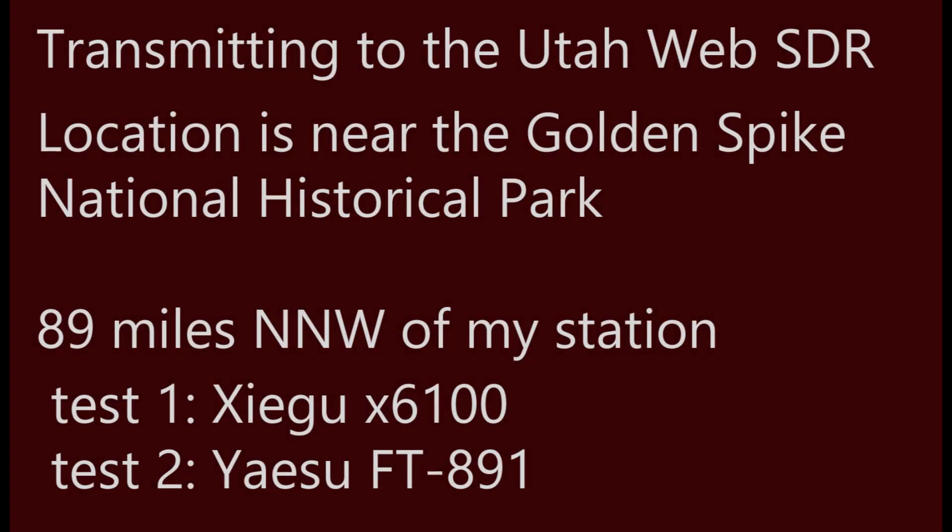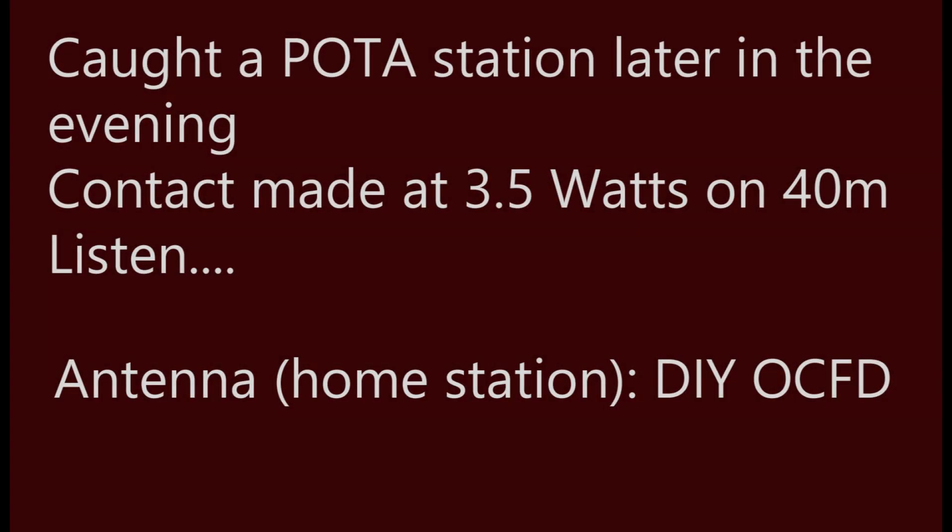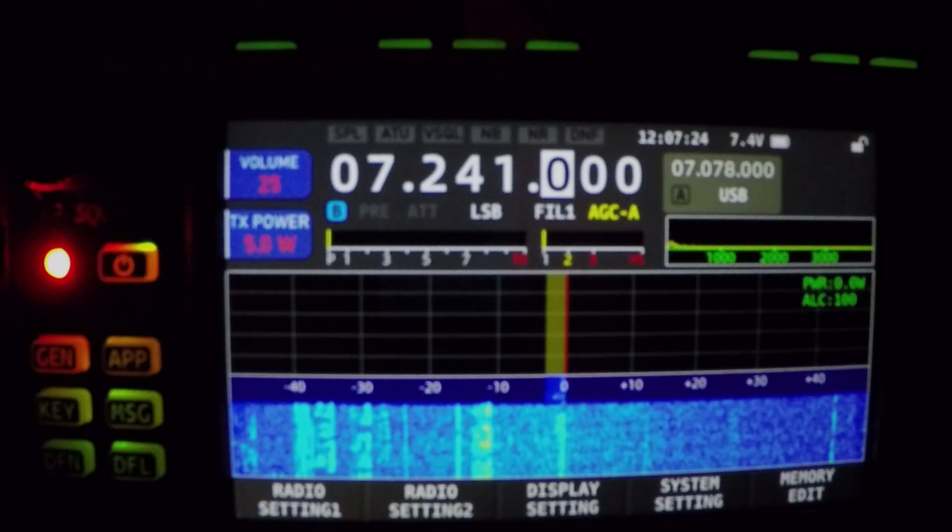That first test was a lot of fun — I could hear myself, which proves NVIS works really well for my home. The second one was the FT-891. The audio gain might have been a little low. The second clip was actually me catching a POTA station late at night, and I really wanted to get in there. So here we go.